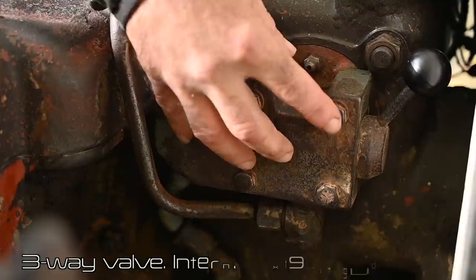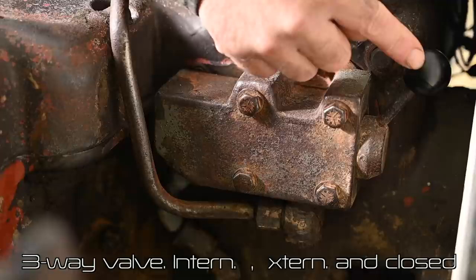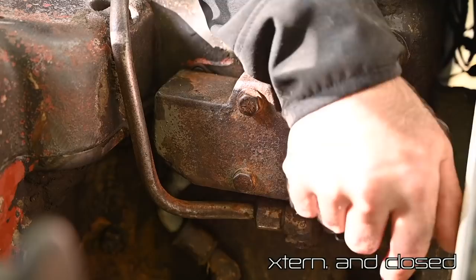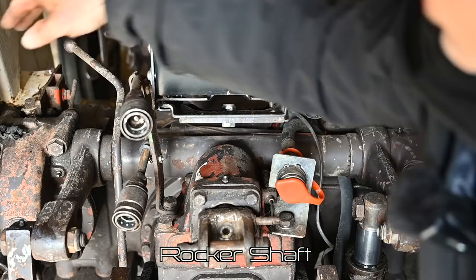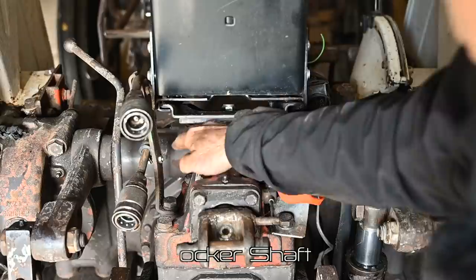On the side here we find the three-way valve, which is an extra attachment on this tractor — these tractors were fitted with many different options, so yours may be slightly different. In the top position it allows the hydraulic system to work with normal lifting functions. In the middle it's blocked. If I push it all the way down, I can drive external hydraulic equipment.